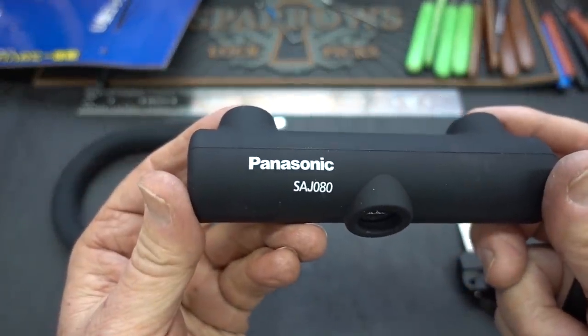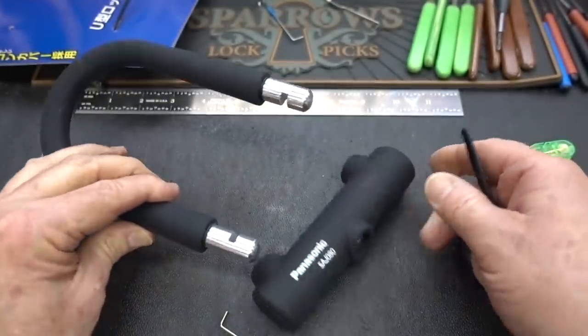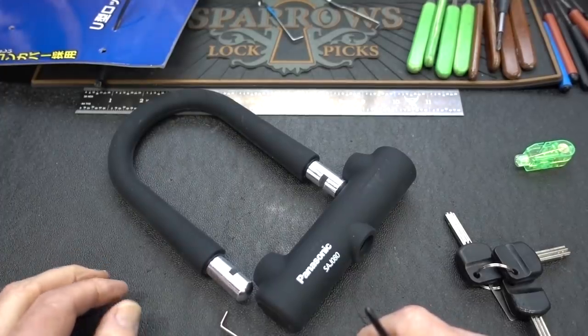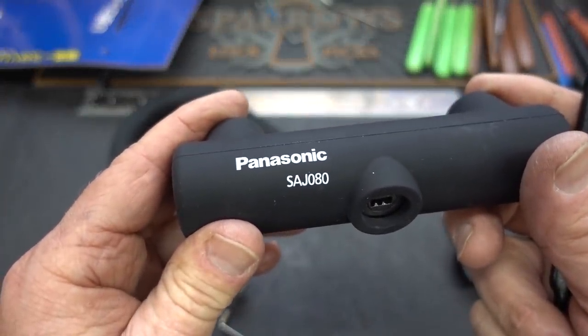Panasonic, I got to say, you guys ought to stick to what you do best, and that would be electronics. Your rechargeable batteries are great. Your bike locks, not so much. So if you guys are looking for a good bike lock, don't look at a Panasonic.